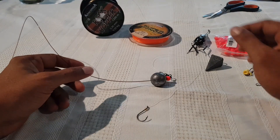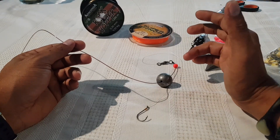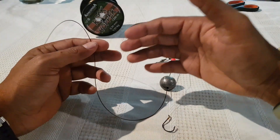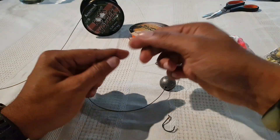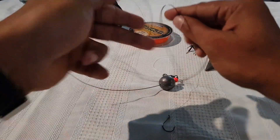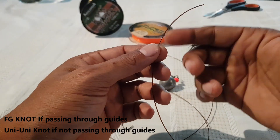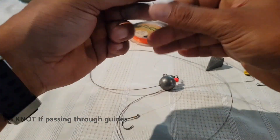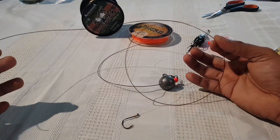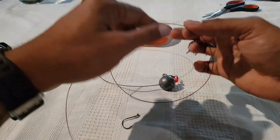Let's begin with the leader. I usually use a shorter leader, maybe five to six feet, because my leader does not pass through the guides. If you are fishing in a place where you need a super long leader and need it to go through your guides, you can have it as long as you want. At the end, you would connect it to your main line using either an FG knot or a W knot. I usually keep it about four to five feet, depending on the rod I'm using, because with a short rod you can't have a very long leader — it makes it difficult to cast.